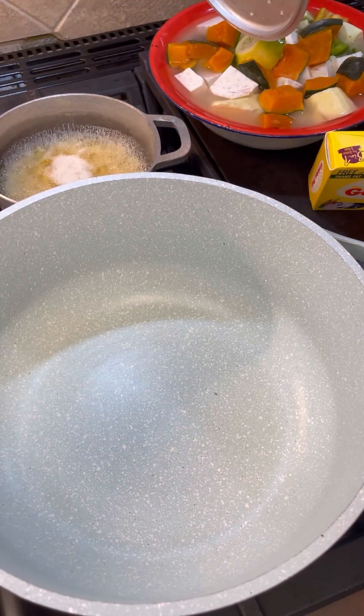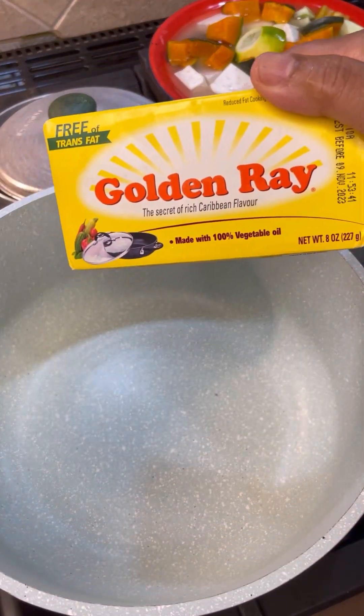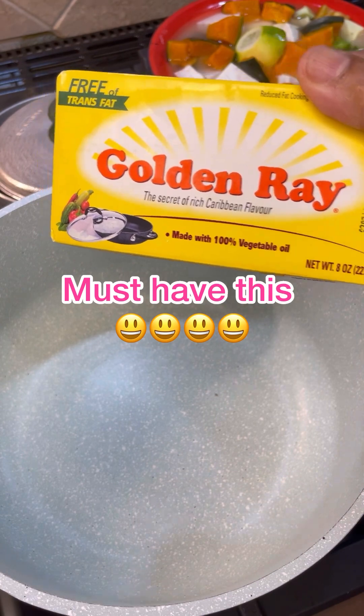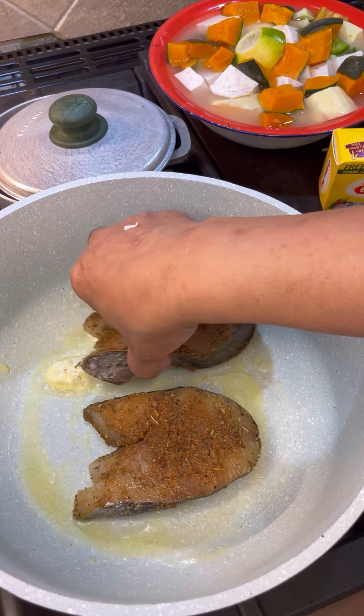The split peas is boiling very nicely. I have my golden ray cooking margarine — that brings back that rich Creole flavor. Let's add some butter into the pot and raise the heat on high.